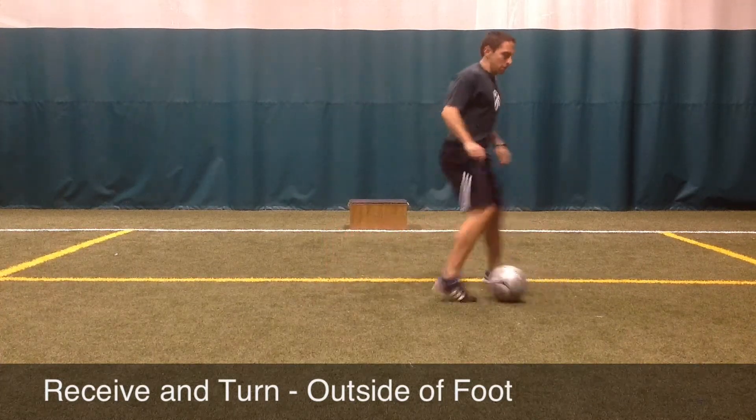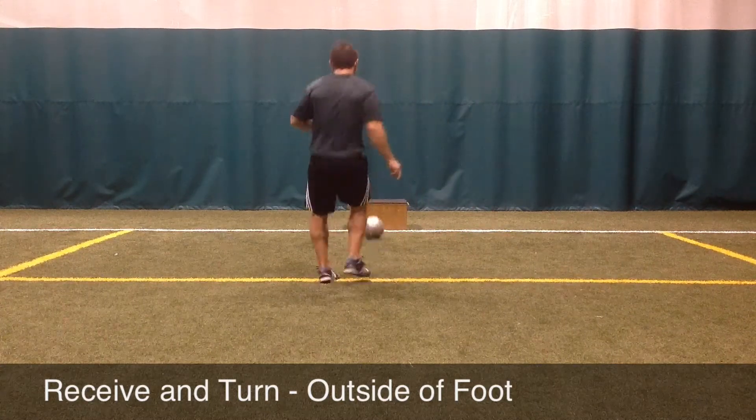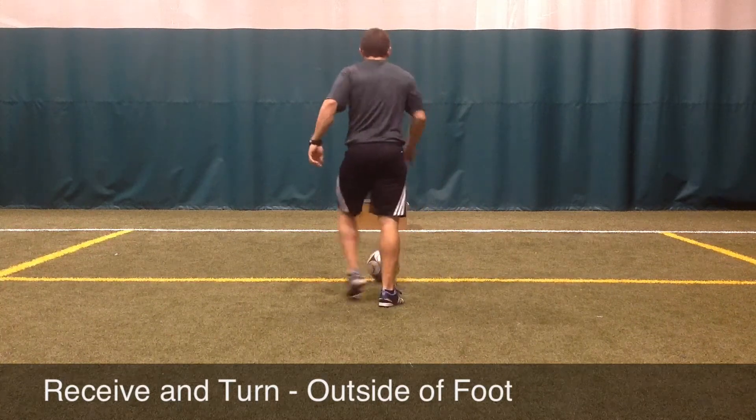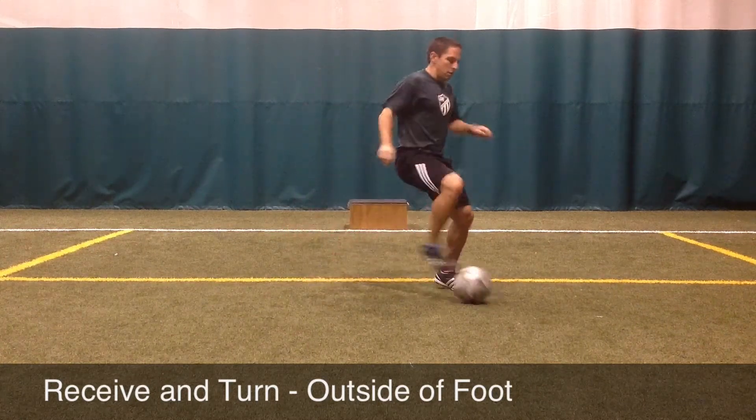As the player is practicing this movement, they should experiment changing the point of contact on the soccer ball and the point of contact on the outside of the foot to change the speed and angle of the turn.